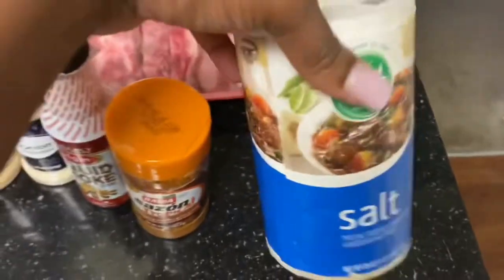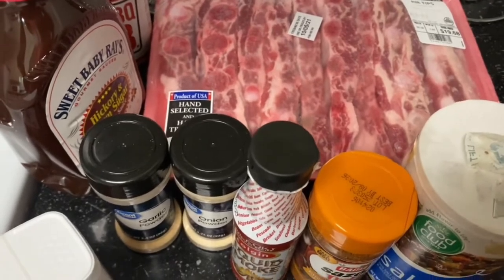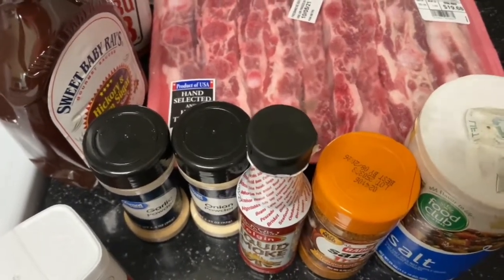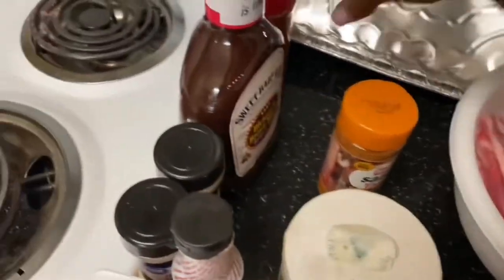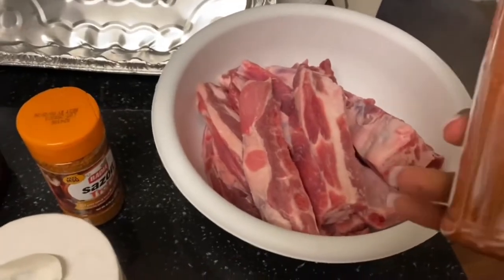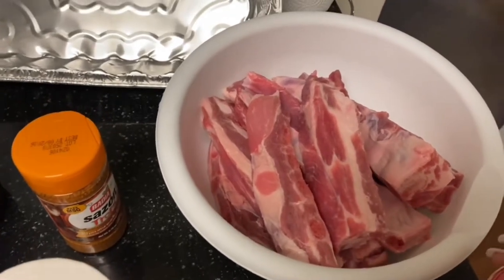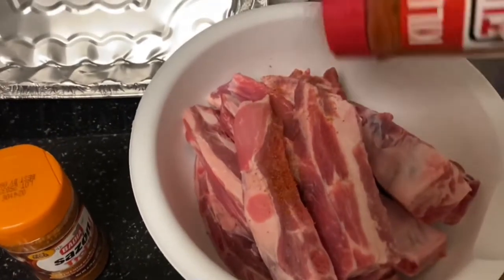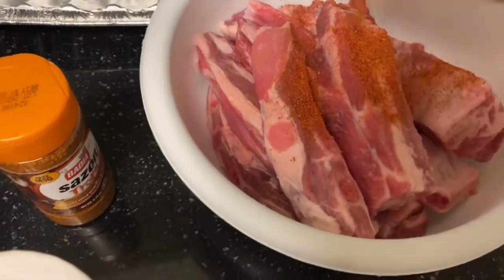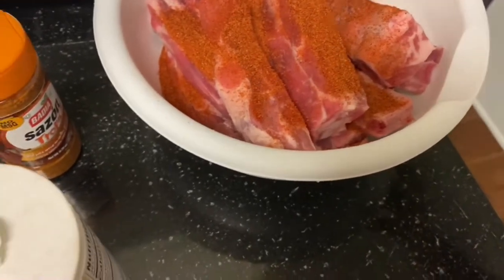So y'all, we're finna go ahead and get these things cleaned up and put our seasoning on them. First I'm gonna use this barbecue rub seasoning and season this thing right on it. I really just eyeball it — I don't never measure anything.